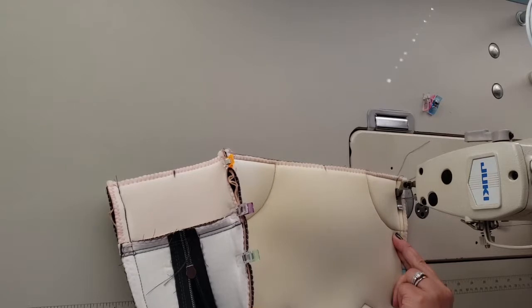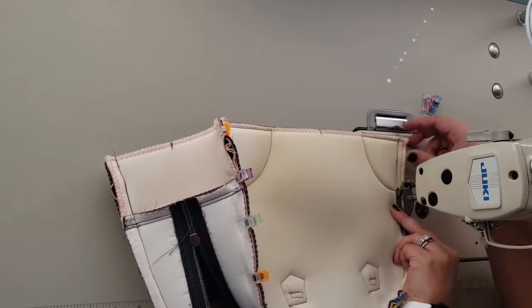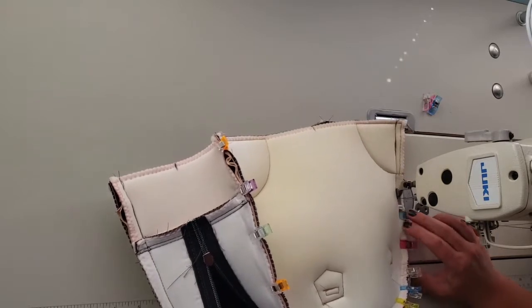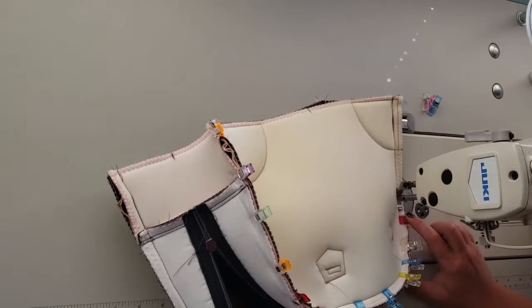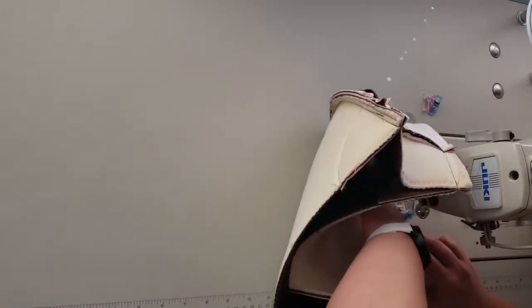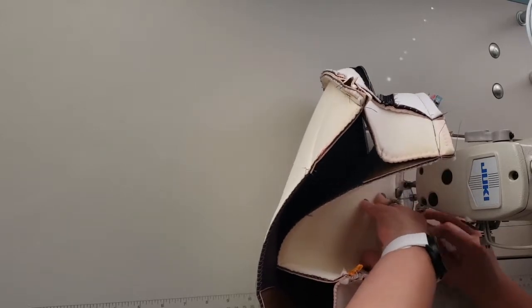My machine is skipping stitches again in that same spot — so weird. I put a new needle in before starting the bag, so I don't think it's that. Maybe it's just the thickness, or the thickness and the tape together. Do you see how I guide the bag up around the end of my sewing machine? When you try to sew everything flat it doesn't work out as nicely — this always makes my curves look nice. Don't be afraid to squish the bag up if you need to; you can always press it when you're done.